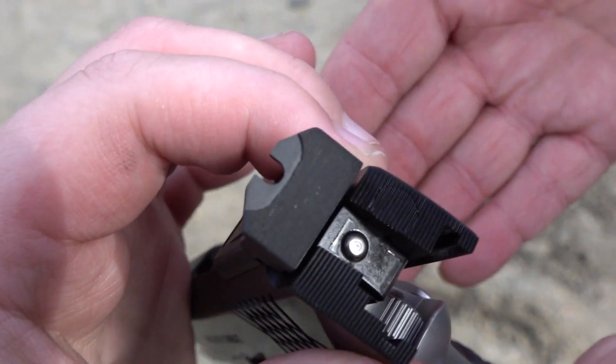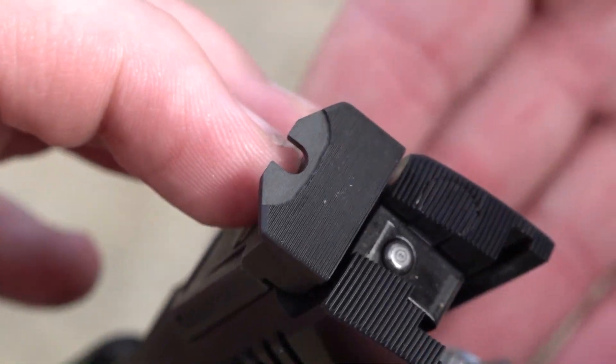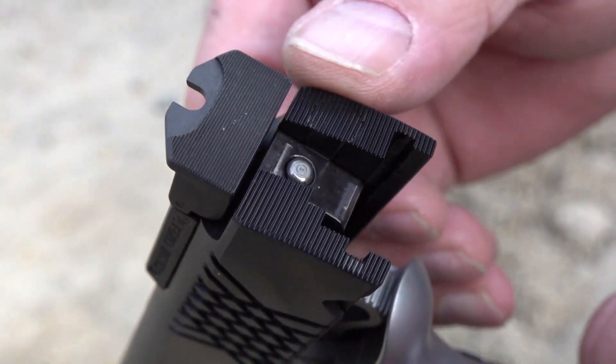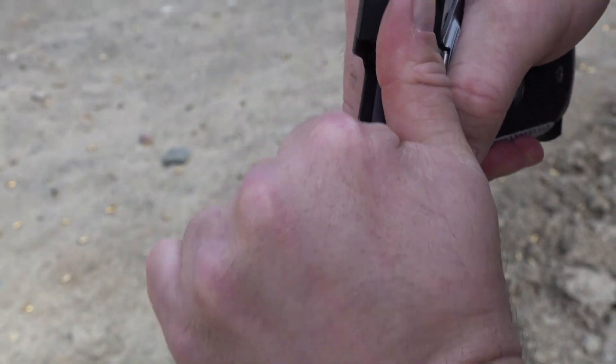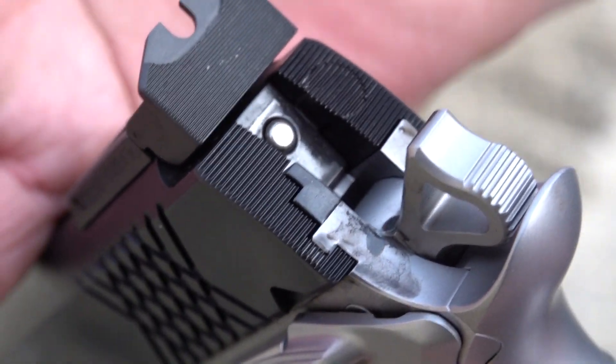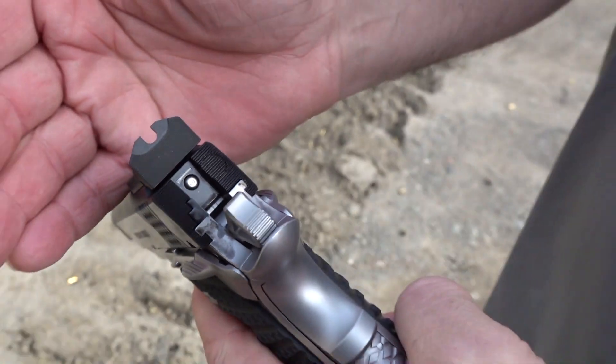I ordered this also with Wilson Combat's BOMAR-style rear sight, which is their combat sight. It has a U-notch, and it's fully serrated to reduce glare. It's pretty fast also. The rear of the slide is also fully serrated, as you can see right there. You can see it a little bit better when it's not locked back. Really nice pistol.